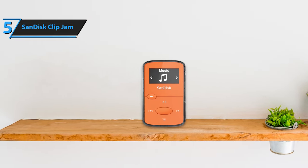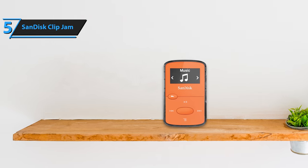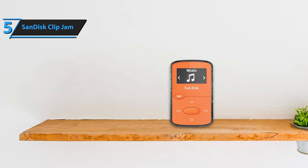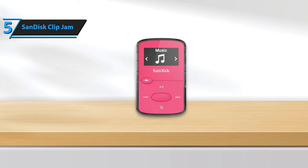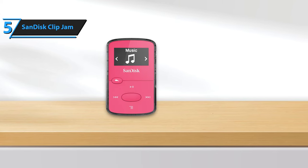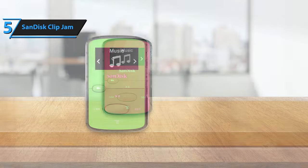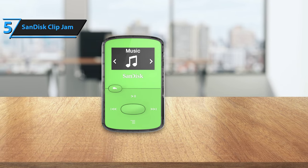While the ClipJam's sound quality can't compete with high-end, high-res music players, it delivers excellent audio performance. Most users won't notice any difference between it and an iPod. It supports MP3, WMA, WAV, and AAC files, such as those purchased from iTunes or Amazon. The built-in clip ensures it stays securely in place during activities, making it comparable to the iPod Shuffle in terms of design.